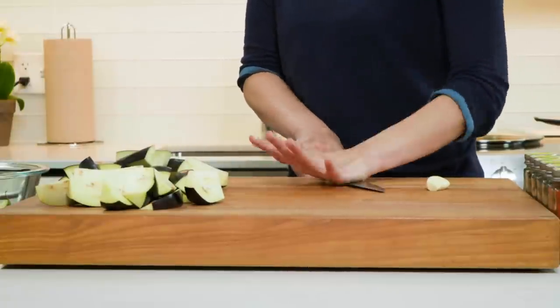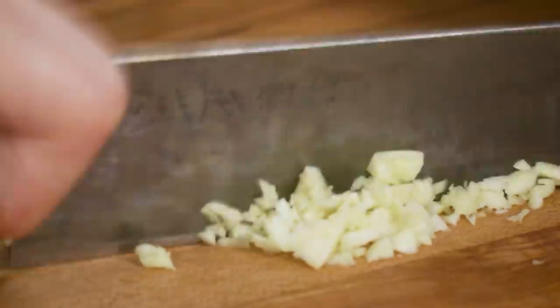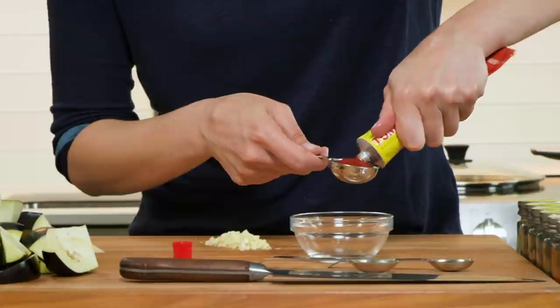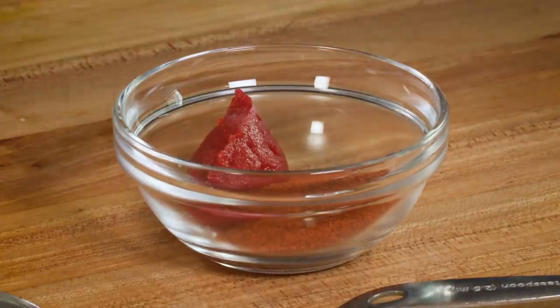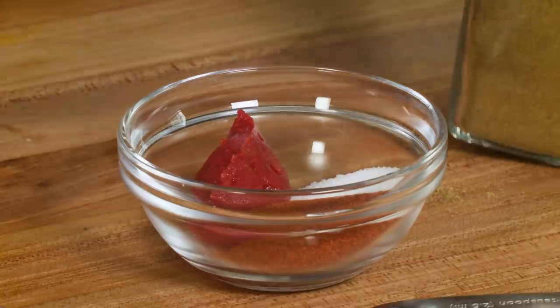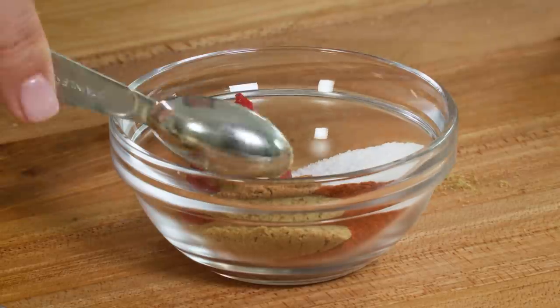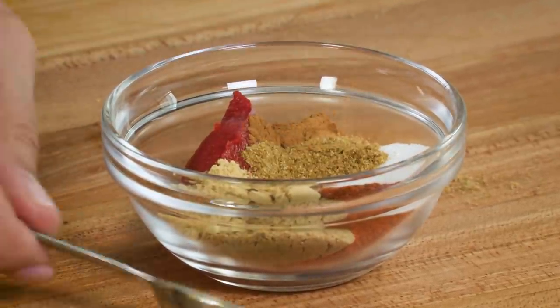One last bit of knife work — I need to mince two garlic cloves. I like to smash the garlic first, because bruising and damaging the cells gives a stronger garlic flavor. Now the spices, where all the flavor comes from: a tablespoon of tomato paste, two teaspoons of paprika, one teaspoon of table salt, one teaspoon of coriander, half a teaspoon each of sugar, nutmeg, ginger, cinnamon, and cumin. I know this seems like a lot of spices, but they blend together really well and you get this smoky, sweet, earthy flavor.